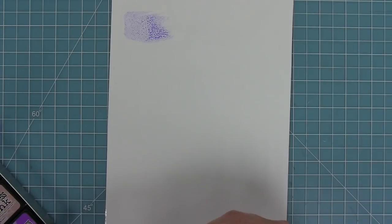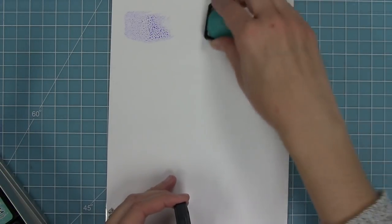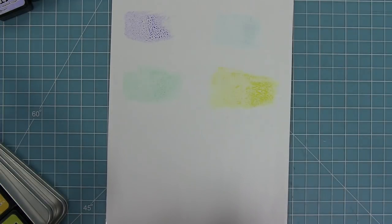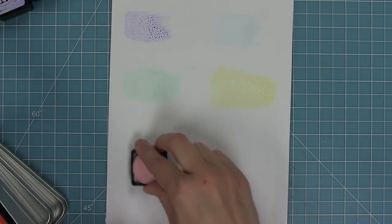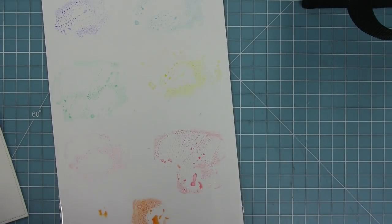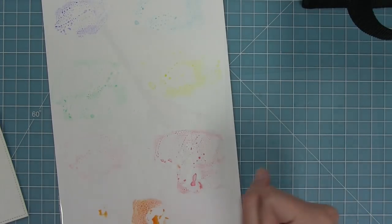I'm going to smear some distress inks on here - I've got shaded lilac, tumbled glass, cracked pistachio, squeezed lemonade, spun sugar, warm lipstick, and carved pumpkin. What I love about using white cardstock is that I can really clearly see those colors and use them for my palette.